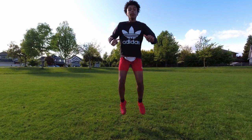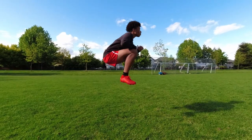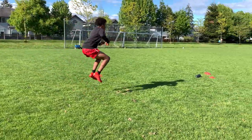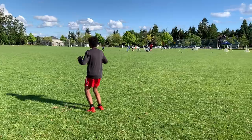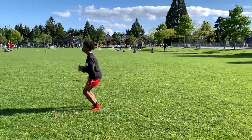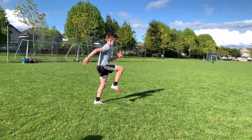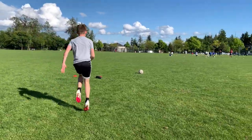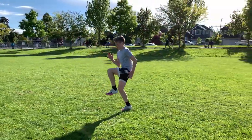Now we move into tuck jumps. Tuck jumps are great for working on how fast you can bring your legs up. This works on your hip flexor and calf explosiveness, as well as your quads, glutes, and hamstrings. The next exercise is power high knees. This exercise is now focusing on driving each individual leg into the air as fast as possible. You're going to do three jumps, then pause. Adding this pause will work on your balance and stability.